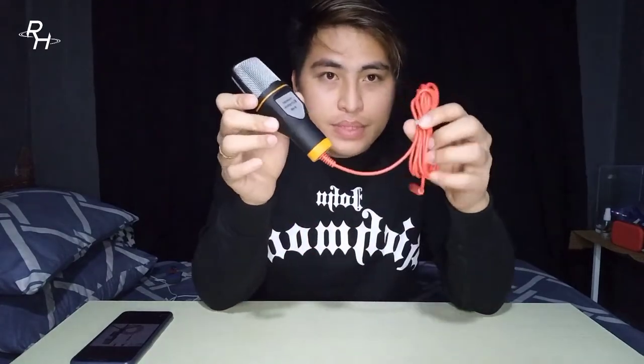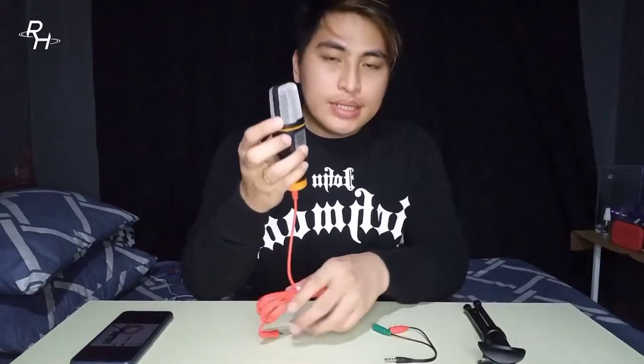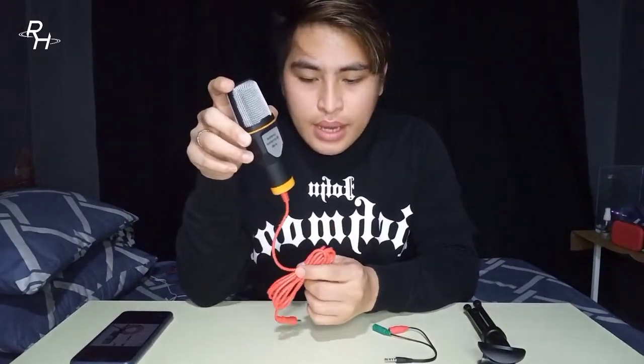If you want to know, just keep watching. The microphone is a condenser microphone, the SF666. It has a 2-meter wire and 2 lines — actually it needs 3 lines to work on an Android phone. So it can't be used directly on an Android phone without an adapter.